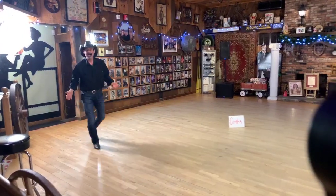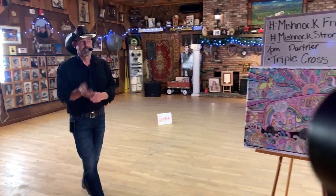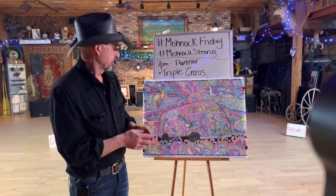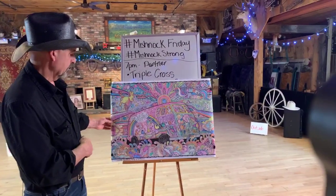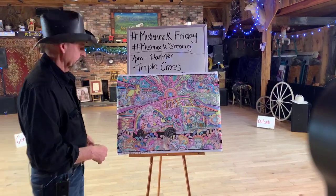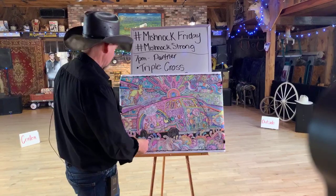Hey, are we live? Sorry we're late, just technical difficulties. All right, this is a beautiful picture.